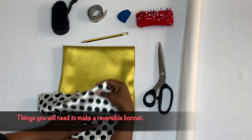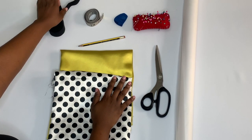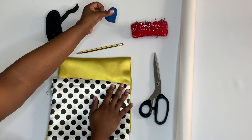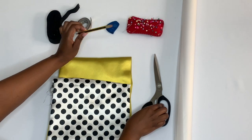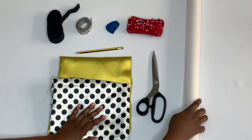For this tutorial, you'll be needing two different types of one yard satin fabric, elastic, tape measure, a marker, safety pins and pins, a pencil, scissors and tracing paper.